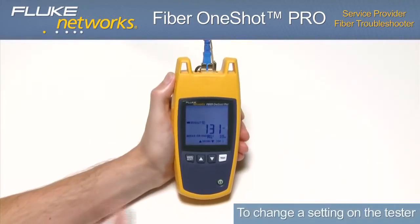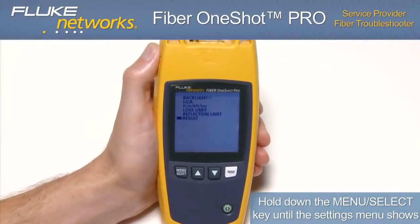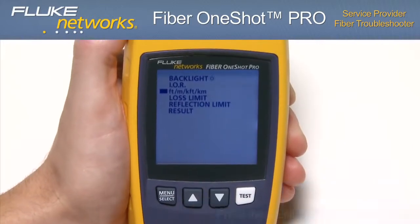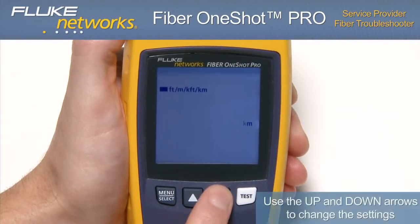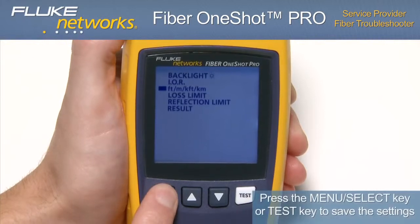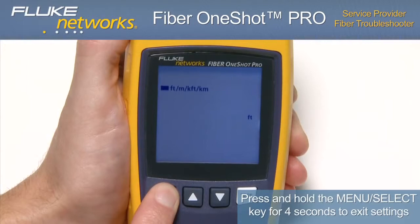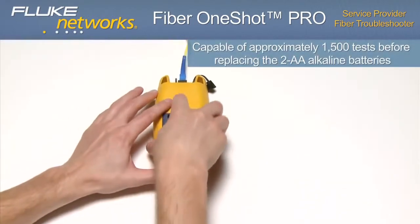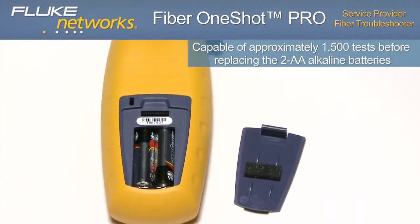To change a setting on the tester, hold down the menu select key until the settings menu shows. Select a setting to change using the up or down arrows to scroll, then press the menu select key to select. Use the up and down arrows to change the setting, then press the menu select key or test key to save. To exit settings, hold the menu select key for 4 seconds. The troubleshooter is capable of approximately 1,500 tests before having to replace the AA alkaline batteries.